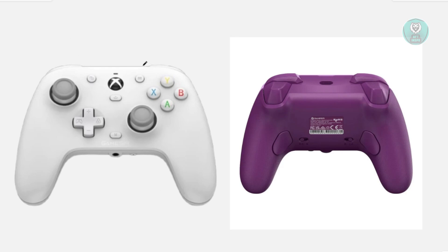First is going to be the View, then Menu, and then the Xbox button. So it's going to be these three buttons that you see here.